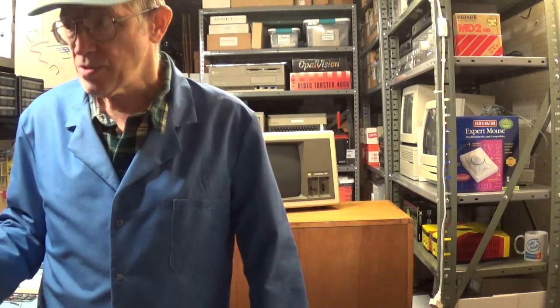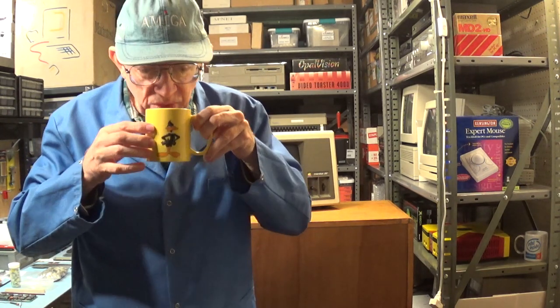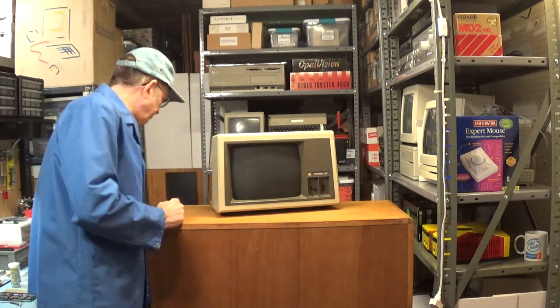I'm going to take a sip of my coffee first because my throat's getting dry. I prefer that my videos are more relaxed — like you're actually standing here in front of me and I'm talking to you. That's the way I prefer to do my videos, and I think you guys will enjoy them more this way. But anyway, let's get started.